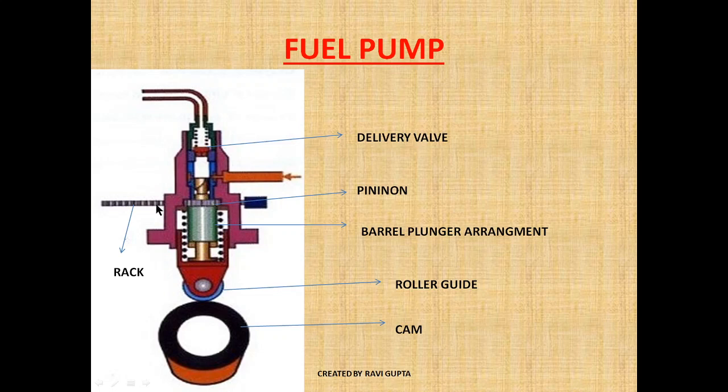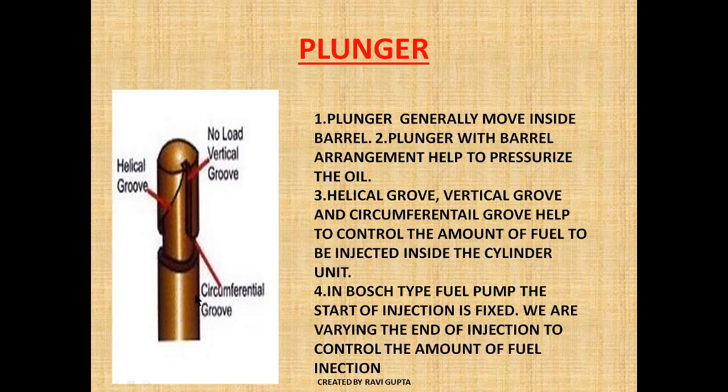This rack and pinion arrangement basically controls the amount of fuel injection through the helical groove. By moving the rack in and out, we are controlling the amount of fuel and controlling the termination. The spring is provided so that it can bring the plunger back to its original position after injection.